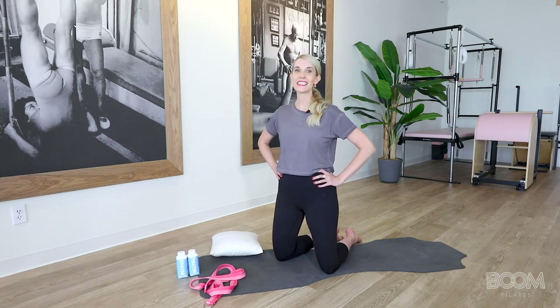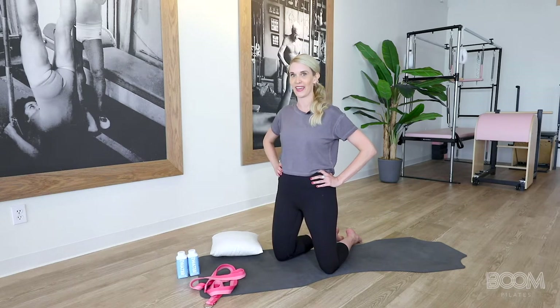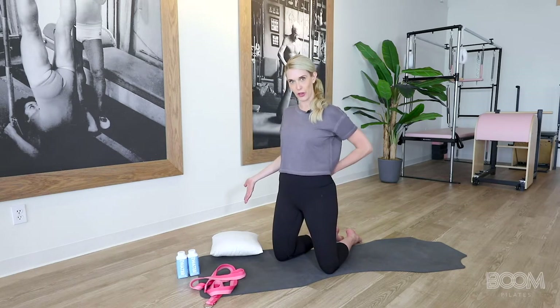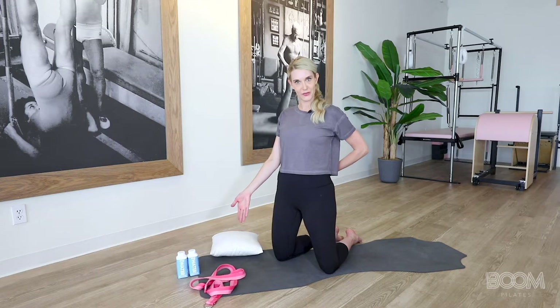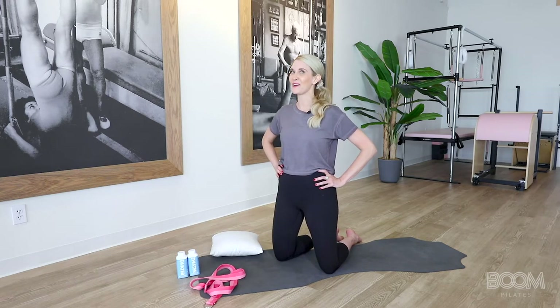Hi, I'm Danielle. This half-hour intermediate workout will take you through a mat Pilates experience using some easy-to-find at-home props. All you're going to need is a pair of water bottles that will be your hand weights, a decorative pillow for your lower back, a belt that we'll use for stretching, and a mat, or you can even use a towel. If you're ready, let's get to booming. And as always, please consult your physician before starting any new workout.